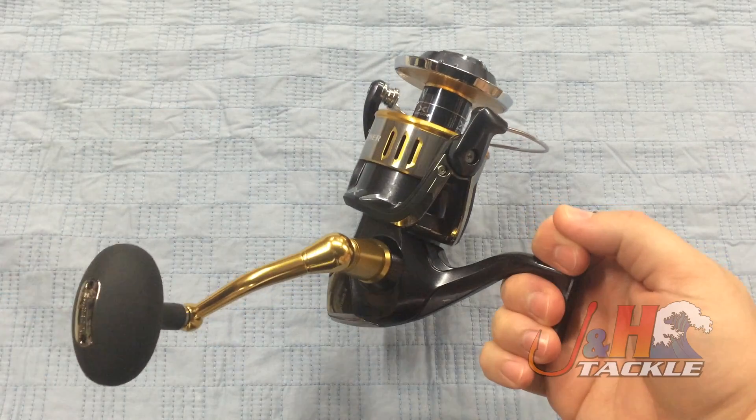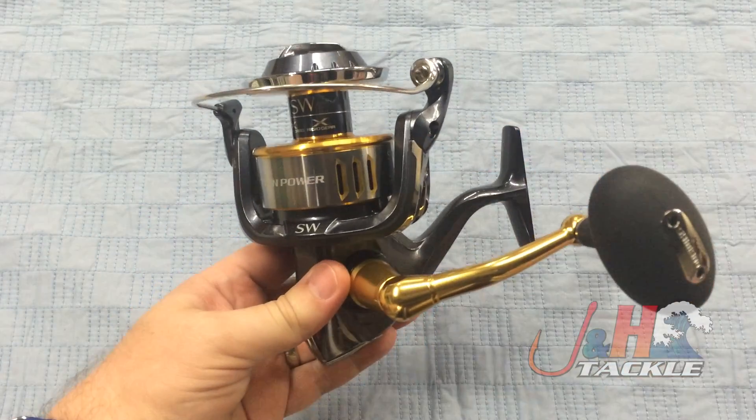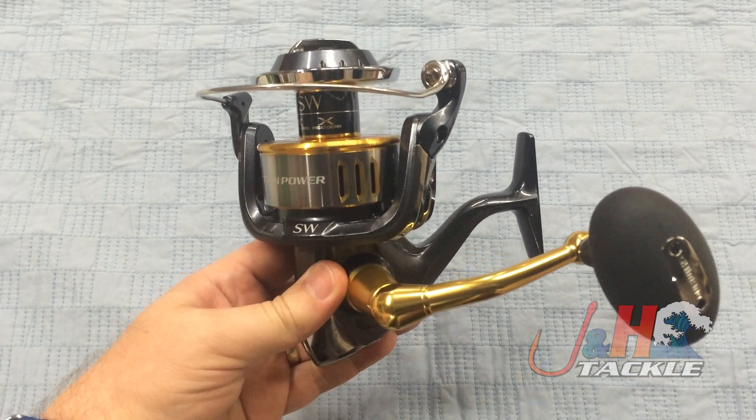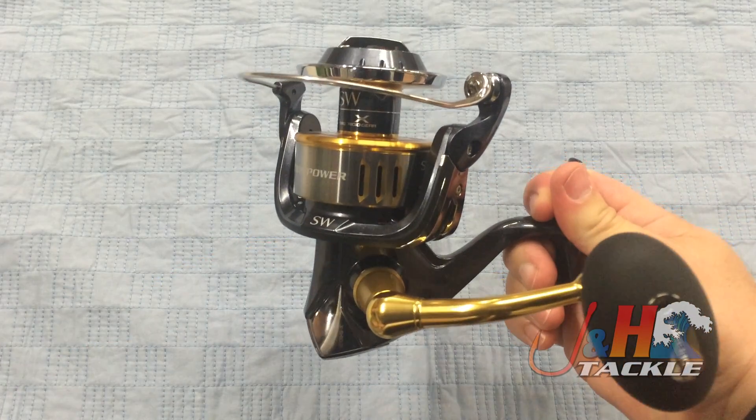This reel was designed to bridge the gap between the Saragossa and the Stella — it falls right in between in terms of price point. You're looking at $620 for this reel. It's a super high quality reel made in Japan, incredibly smooth, and it's got a lot of new technology in it.